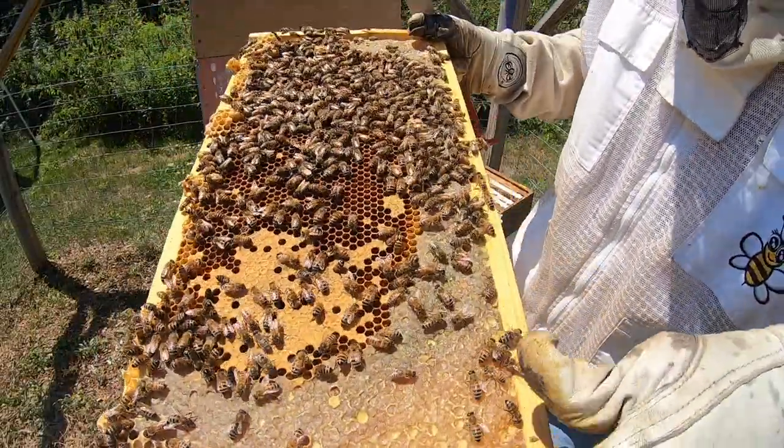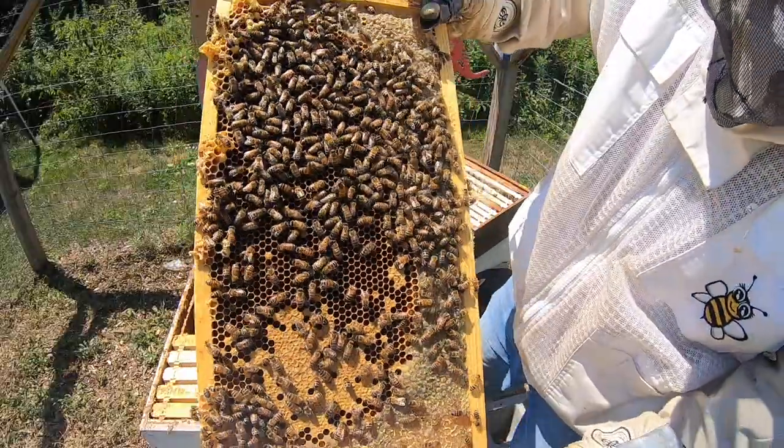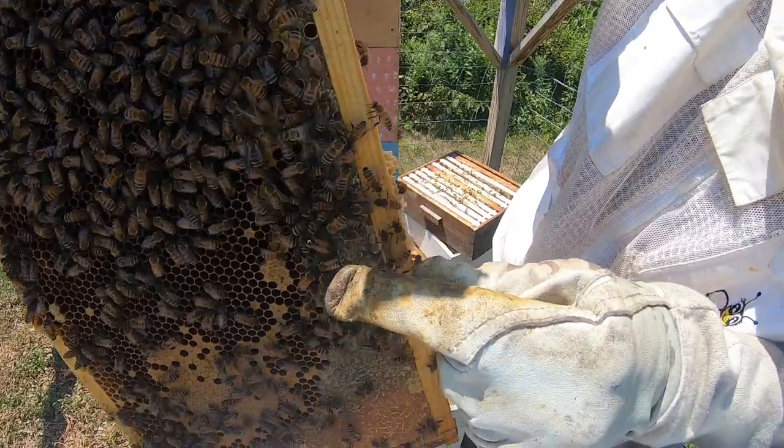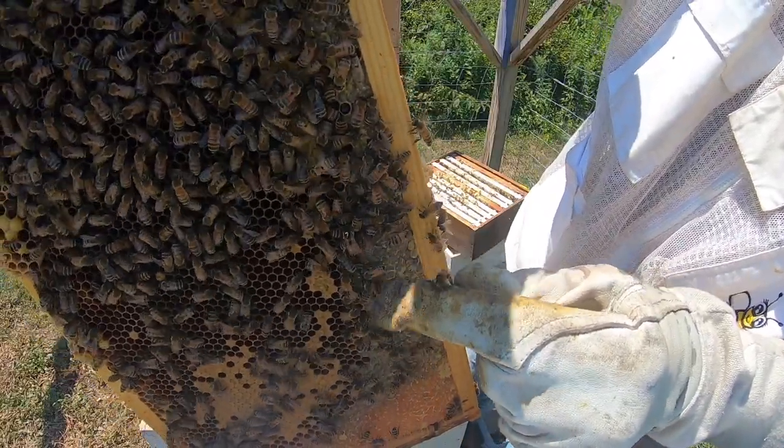All right, I'm going to find my queen here, make sure she's in here. Okay, so I found my queen — I was going to show her here. She is — her mark is starting to rub off a little bit, but she's right here. This girl's doing phenomenal.